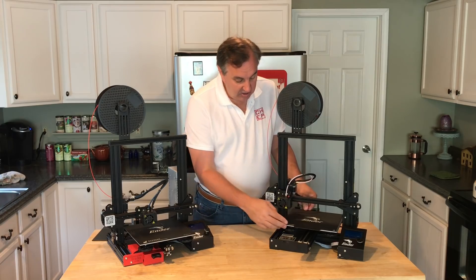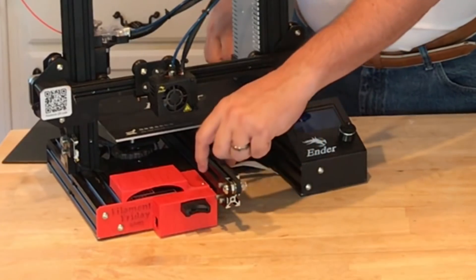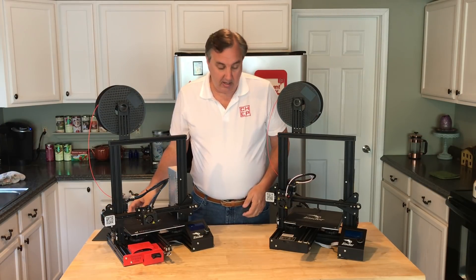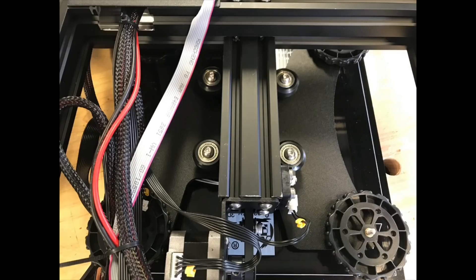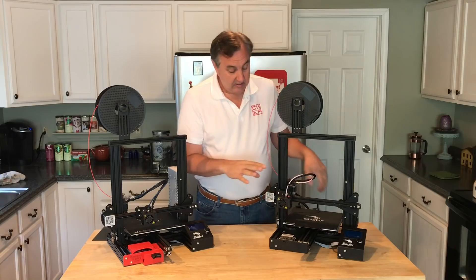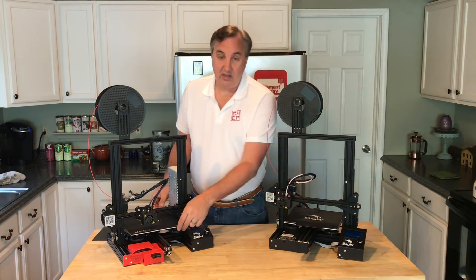Another thing they changed is the frame for the Y-axis. On the base unit it's a 40x20 extrusion — so 20 millimeters wide — for the wheels to balance the bed. On the Pro it's 40 millimeters wide, so definitely a little more stability. The 40-millimeter wide extrusion is the same as the CR-10 Mini and the CR-10, so this is definitely a better setup.